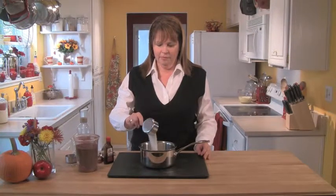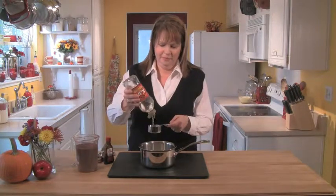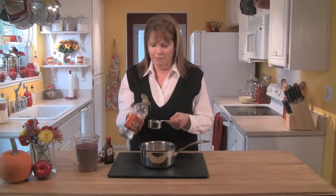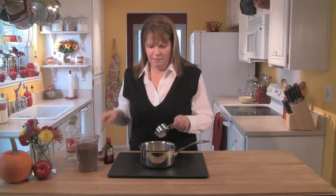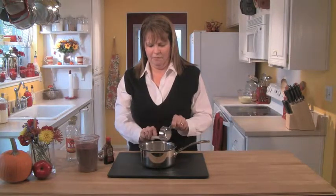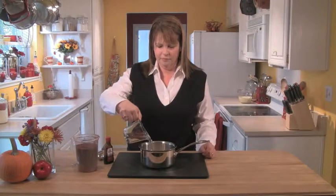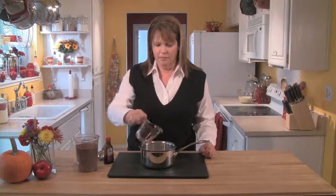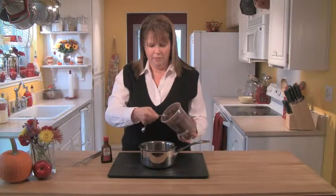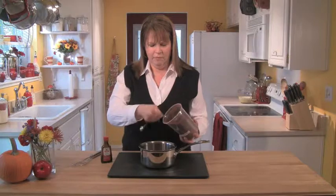Now we make our fudge swirl. In a medium saucepan combine a half cup of sugar, a third of a cup of light corn syrup — which gives the viscosity we want — a half cup of water, and six tablespoons of Dutch-processed cocoa powder for the chocolate flavor.